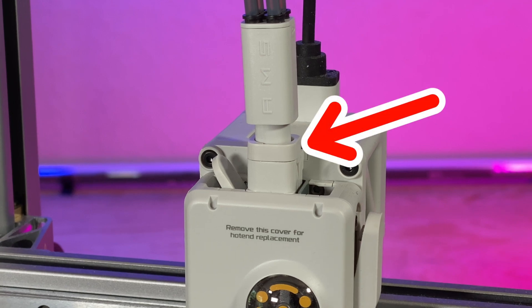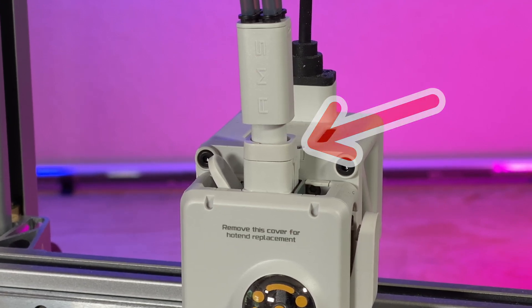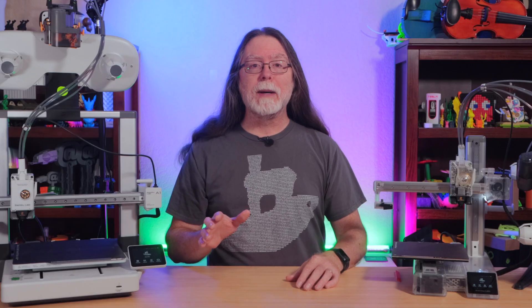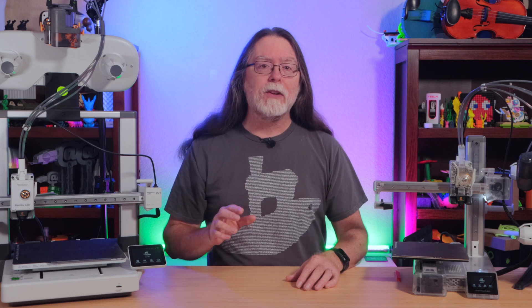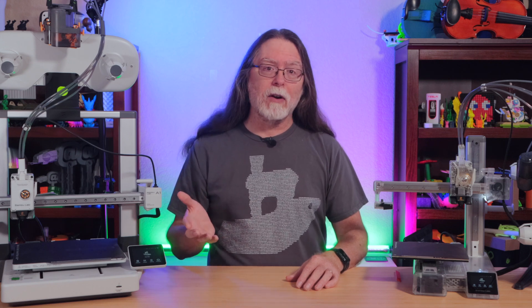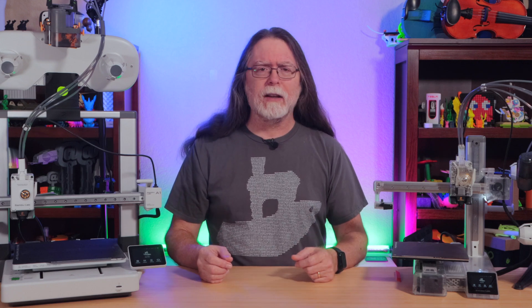There's a retainer snapped on right here, which keeps the spring from just launching the filament hub off the top of the toolhead. So the secret to getting the AMS Lite filament hub off the toolhead is unsnapping that retainer. You could use a flathead screwdriver to get underneath it and pry it up, and that works — but that could gouge or damage the plastic, and you don't want to do that.